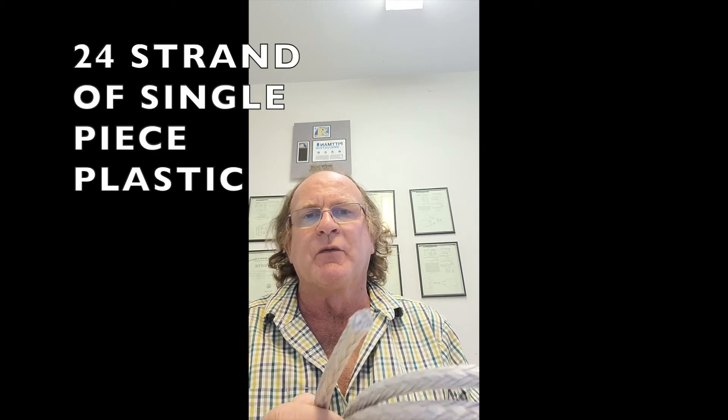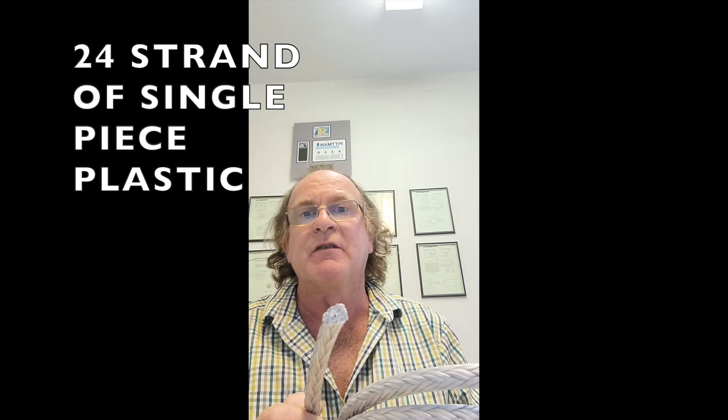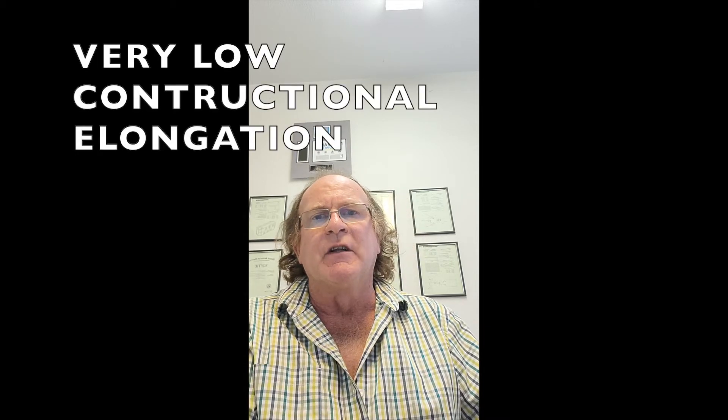Both ends of this line — this is Dyneema SK75 — and this is the reason why we use it: because you can cut it with a sharp knife and it's like cutting a 12-cell, or in this case since it's 24-strand, 2 by 12 — it's like a 24-strand single piece of plastic.